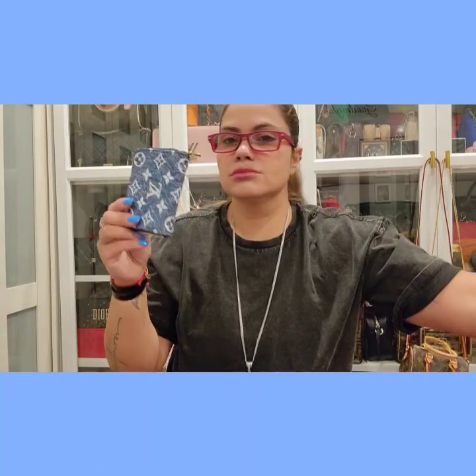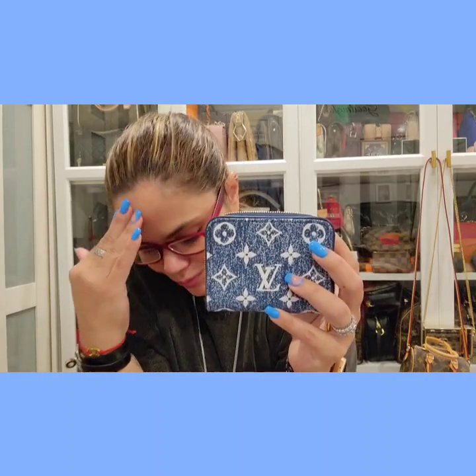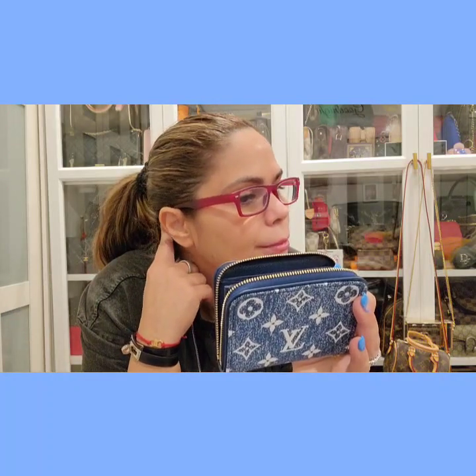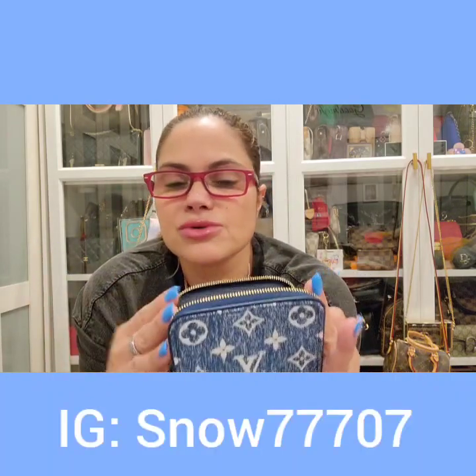My favorite wallet — I do have two Victorine wallets. The red Empreinte I never used and I'm selling it. If you guys are interested, I have it downstairs in the box — just let me know and you can shoot me a DM at snow_triple_707, that's my Instagram handle, and I'll leave it down below. It's brand new, I have the box for it. I should have everything for it.